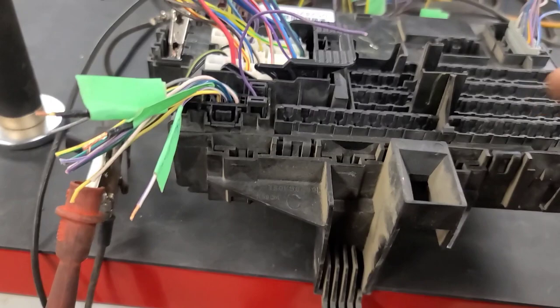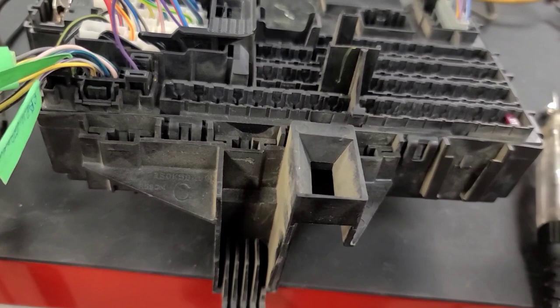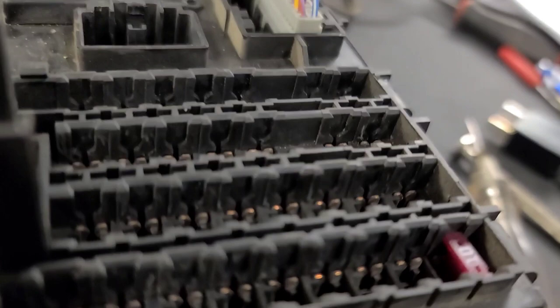I don't know if it has to do with that micro relay in there. Obviously when you pull this fuse out you can hear a relay turning off. Let me get this fuse out of here.